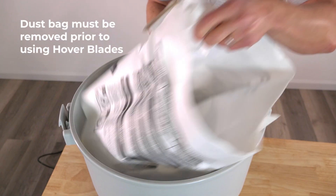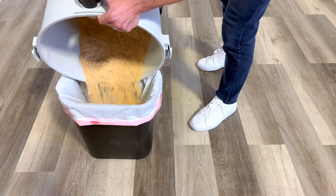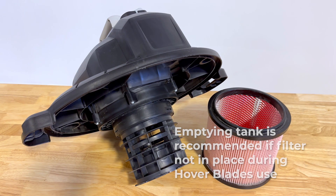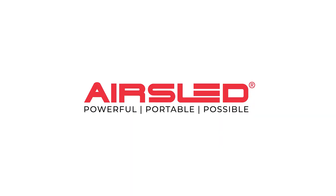Remember to always remove your shop vacuum's dust bag before Hover Blade use and clear all debris from the tank if using the vacuum without its filter. Learn more at airsled.com.